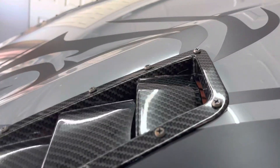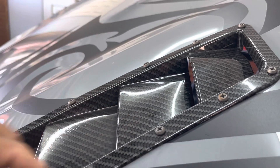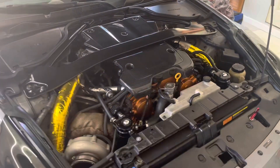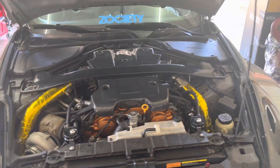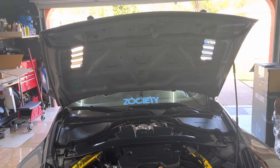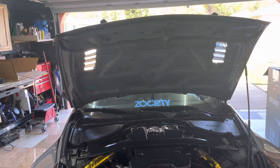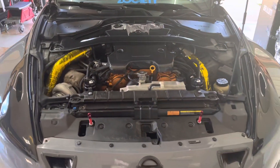I wanted to show you guys this part right here — if you can see, it's bent from the heat coming out of my engine bay. So like I said, it's really critical if you don't have your car breathing properly. Probably the best way to go is getting a carbon fiber hood with big vents on it so that you'll be able to release all that heat.